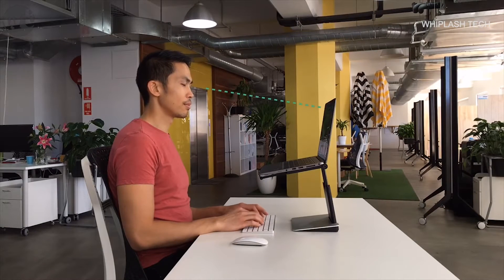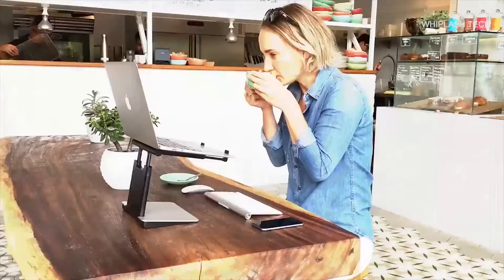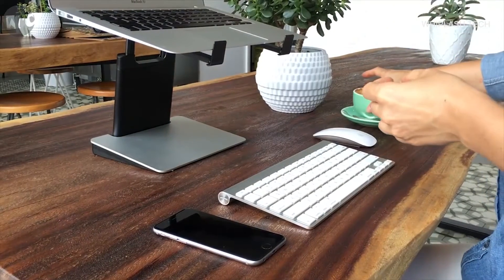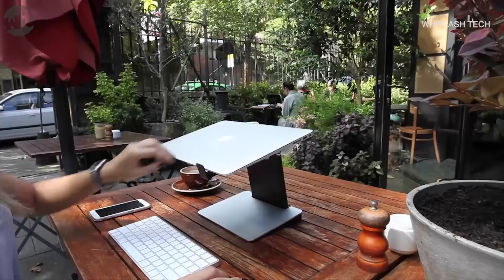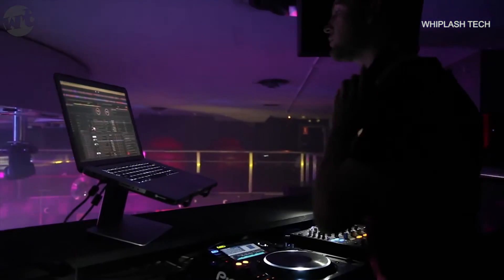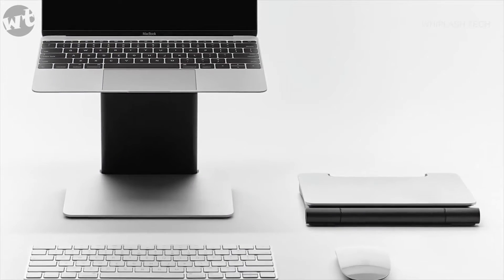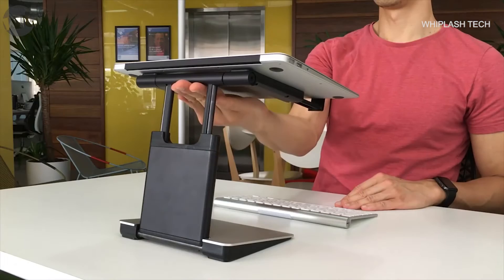Which is why we've designed the Tiny Tower, a portable and height adjustable laptop stand. The Tiny Tower allows you to set up and get to work in no time, whether it's at the office, at home, in a cafe or wherever. It has an elegant design which integrates beautifully with your laptop, helping you work comfortably and protect your posture.